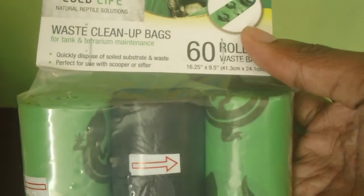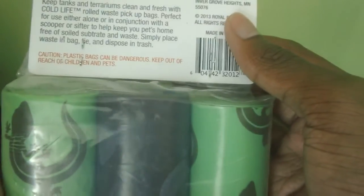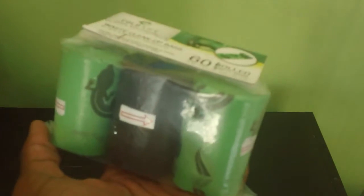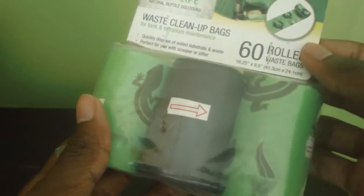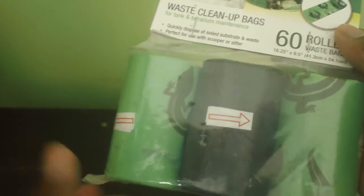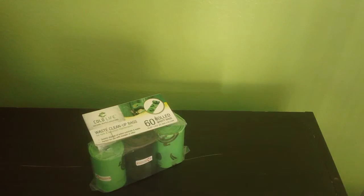Quickly dispose of soiled substrate and waste — perfect for use with the scooper or sifter, which we'll touch on in a minute. I like it because you have reptile decals on the bags, so it does feel like a reptile product. You're getting 60 rolled waste bags — that is a lot. If you try to buy them at a dog store, they're not going to be as cheap as this. And for big animals like an iguana, they do have quite large waste, so this will come in handy. That is the Cold Life waste cleanup bags.